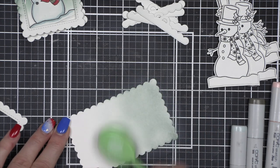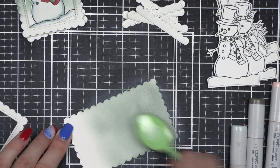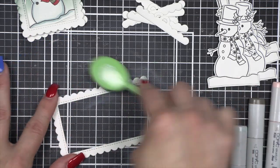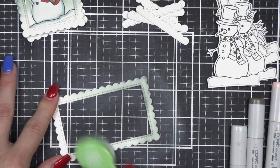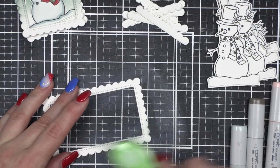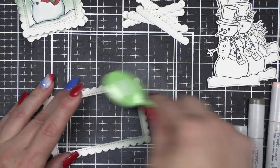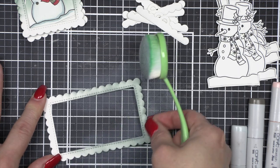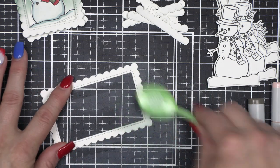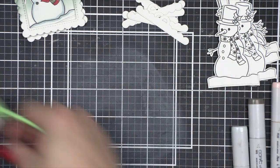Using the Tim Holtz Iced Spruce Distress Oxide ink, I'm going to ink up the background panel — this is like the inside of the shaker, which will also be the back of the shaker tag — and I'm going to ink up part of the frame as well. You might notice I'm not taking the ink all the way down to the bottom, leaving it white. I want it to slowly transition to white so it looks like the snowman is standing in the snow. I'm doing this for all of the frames and backers, using a separate set of brushes I keep just for Distress Oxide ink. I am going to leave the tag topper white.